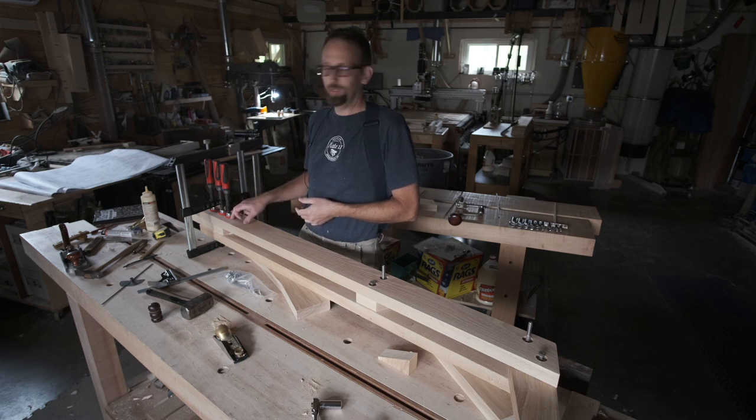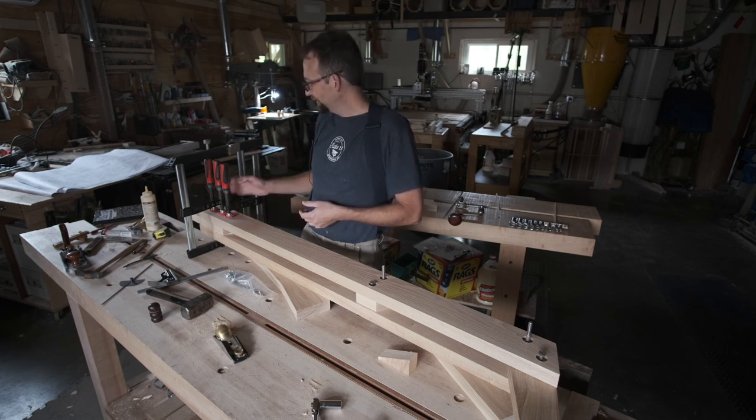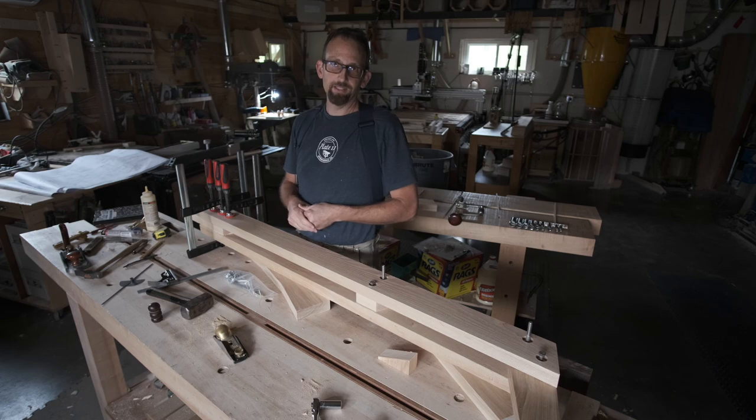While the glue is drying, I can get to work on laying out and cutting out my rear legs, because that's the next thing we're going to install after we trim this to length. We'll get to that in the next video.